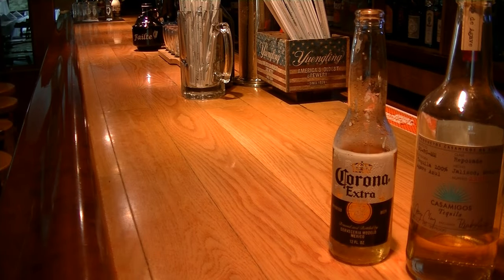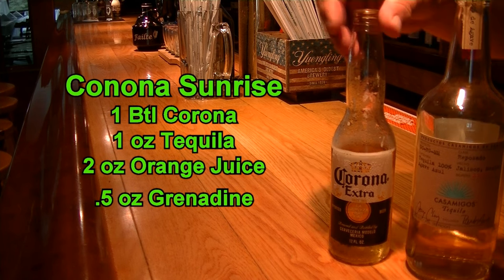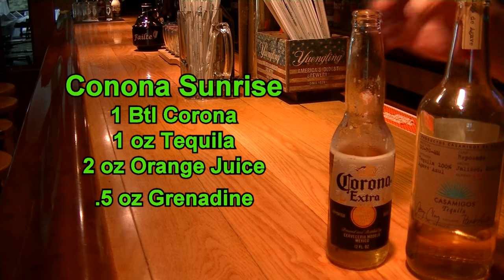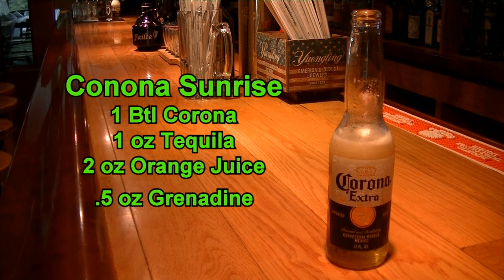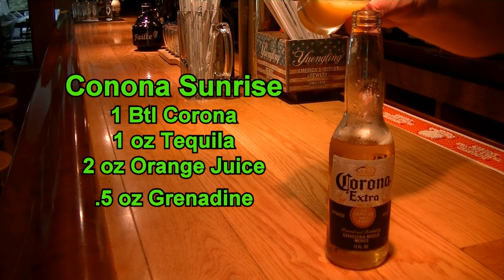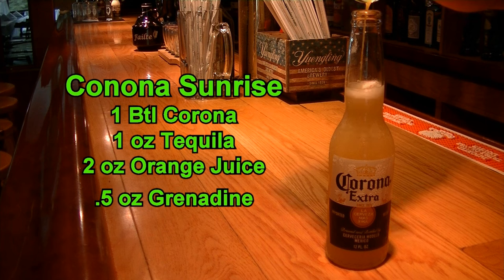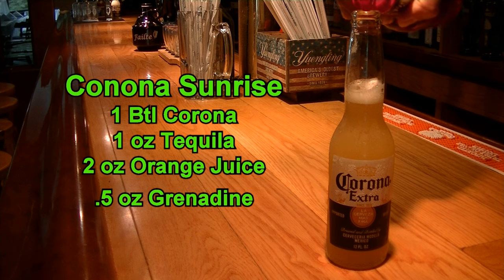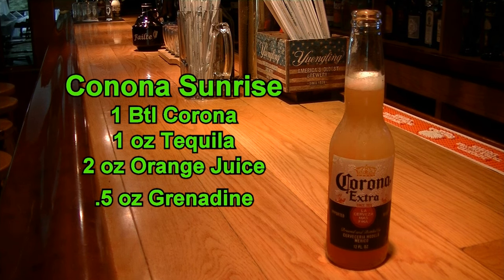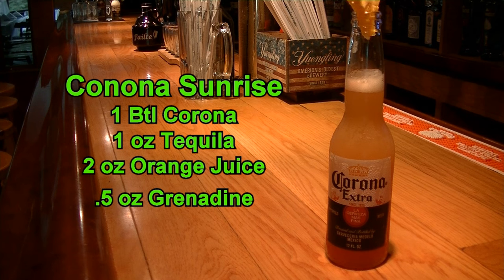The next beer bottle cocktail we're making is called a Corona Sunrise. I'm sure you've seen them everywhere. What you're going to need is your Corona beer — I've gone down to right above the label because you're going to need a little room. You're going to need one ounce of tequila; I'm using Casamigos. Then on top of that, we are going to put a half ounce of grenadine — go slow because it comes out quick. Then stick your orange in there for a delicious Corona Sunrise beer cocktail.